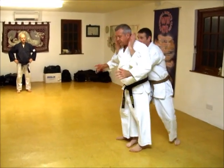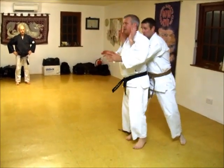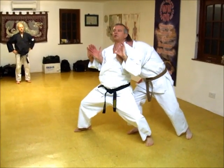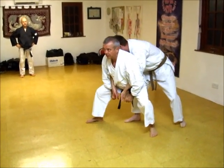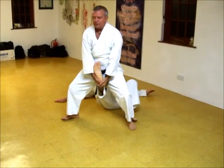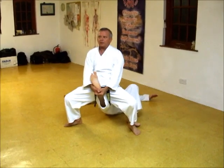He grabs, step — either that way or that way. Pulls you off balance, doesn't it? I'm back head butt. I'm grabbing them fingers, slapping them, bringing them down. Legs available. Pull, pull, sit, break his knee.